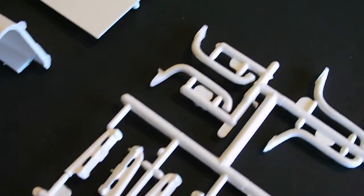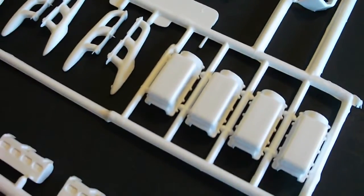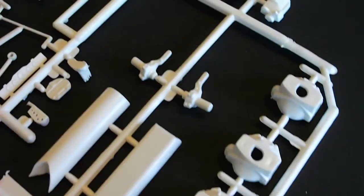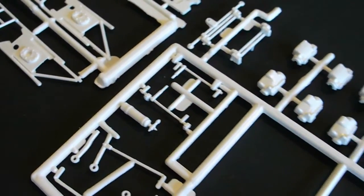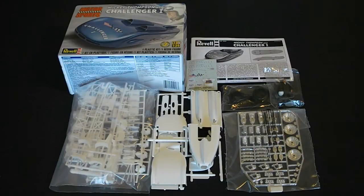I really like this kit for the engines alone. The history behind this is just really cool — Mickey Thompson and what he accomplished is what kind of makes the kit special. Overall, there's a quick look at all the parts and everything looks great. After taking a good look at the Mickey Thompson Challenger 1 model kit from Revell, I definitely recommend the kit.